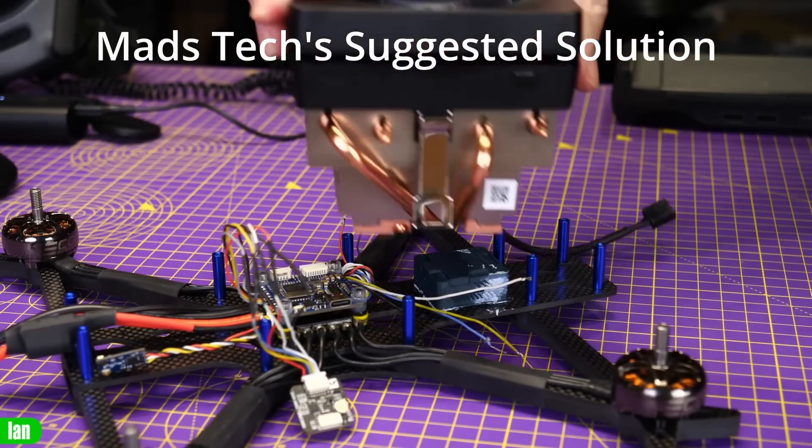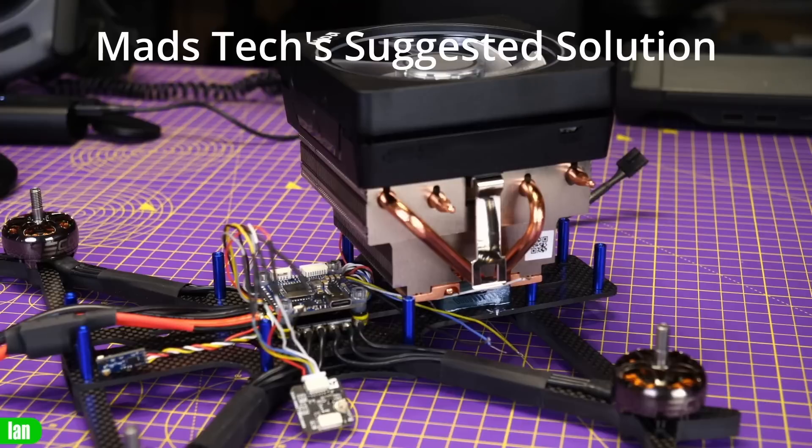Hi there everyone. The new DJI O3 Air Unit is about the same size as the Caddx Vista, but it consumes 40% more power because of all the new fancy silicon inside that does the 4K video encoding and the rock steady image stabilisation. That has led a lot of people to become very worried about the overheating behaviour of the new O3A unit. Some manufacturers have even gone so far as to fit heat sinks and heat spreaders to the O3 system to help it dissipate all that extra heat. In this video we're going to be taking a detailed look at the overheating behaviour of the new O3A unit and answering the question: is this new system just too hot to handle?